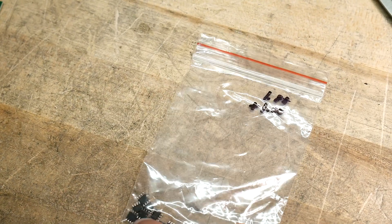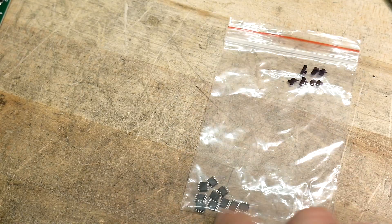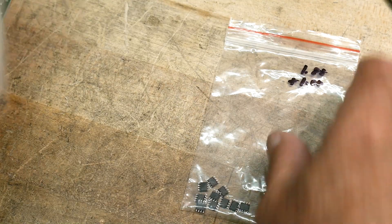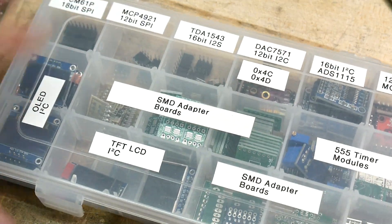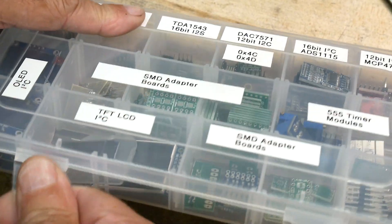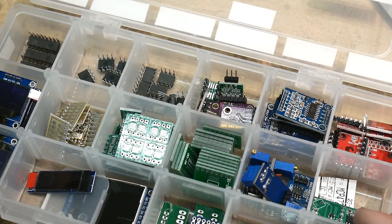Now this is how they came — in a little clear bag, all bent up. Little gullwing parts, they're okay, but they are tiny. So what do you do with these little tiny surface mount parts? Well, get yourself some adapter boards. I have a tray here with some adapter boards. You can get different adapter boards on eBay and other places.